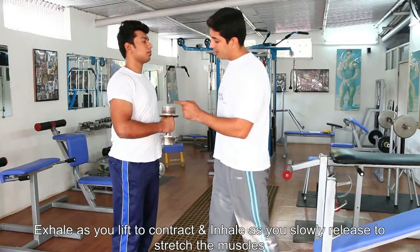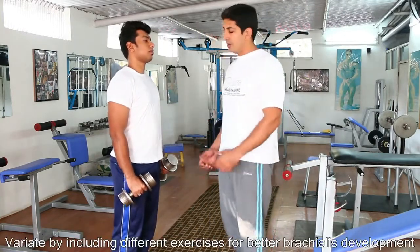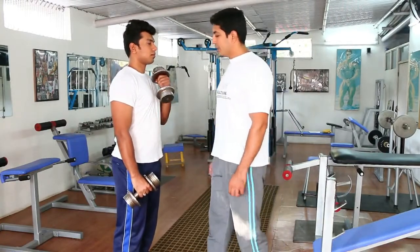You're going to exhale and contract, then inhale and stretch. It's a very good variation between your typical hammer curls or reverse grip curls on your bars. Do consult your trainer while performing this exercise.